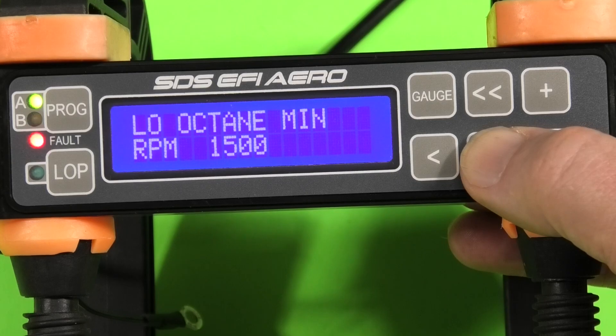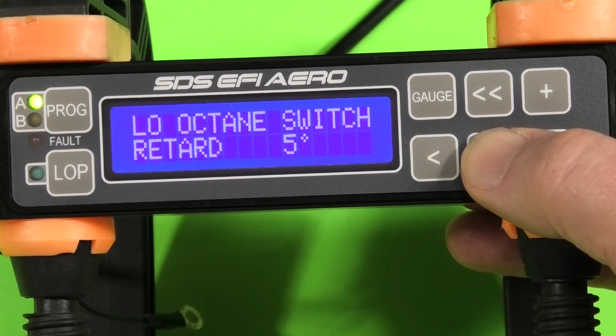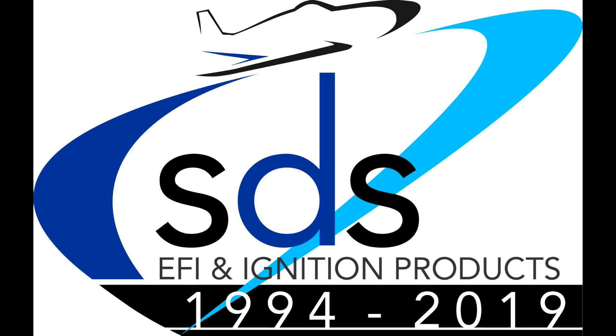Here we're covering a new octane select switch — this is a minimum RPM, and here's the amount we're going to retard when the switch is activated. That's it for now for this short introduction of new features on the EM6. We'll be doing more in the future — thanks very much for watching.